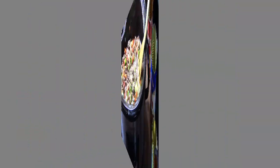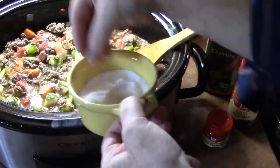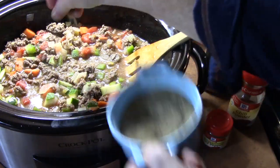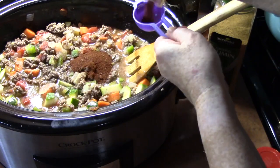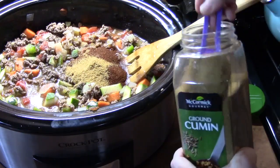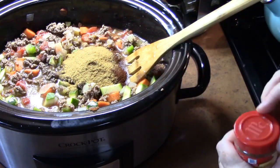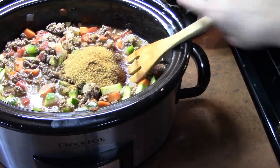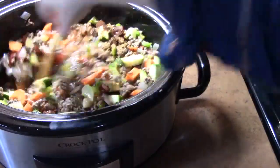Let's go in with a teaspoon of salt — we're going to taste after it's all said and done — some pepper, lots of pepper, about three tablespoons of chili powder, cumin always, and then some red chili pepper flakes, just a little bit. I'm going to give this a big mix, then we're going to try it and see if the flavors are where we want them.